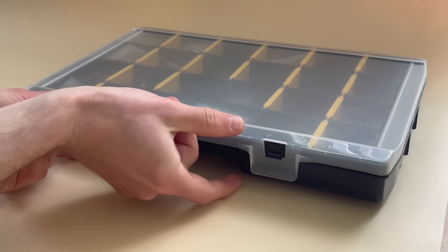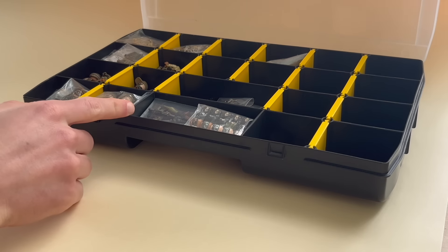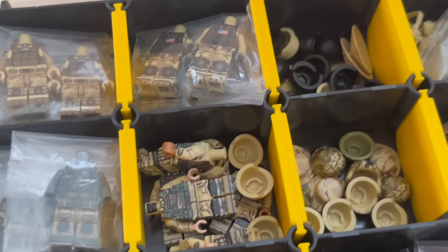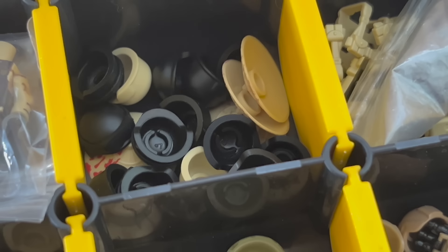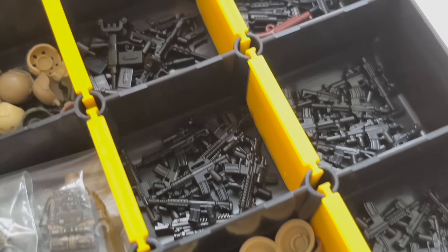This is where the fun begins. I've grabbed a box full of weapons, helmets and other gear. I definitely recommend these boxes for either sorting LEGO pieces or minifigures and other gear. As we want to create the SWAT unit I've grabbed my box with all the modern minifigures, helmets, vests and a lot of weapons.